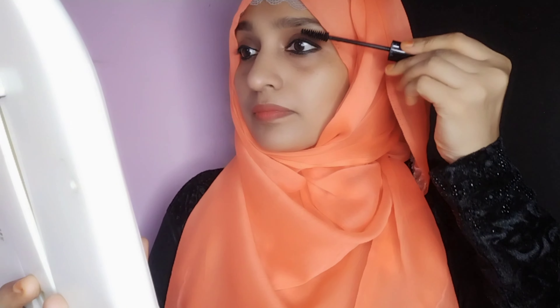That look is complete. If you want to try this look, please comment. If you like this video, subscribe, like and share. We will see you in the next video. Bye bye.